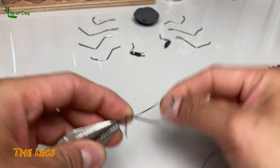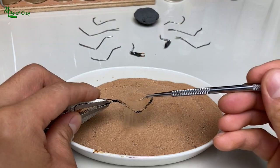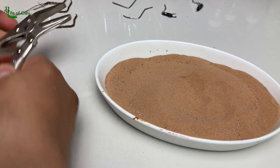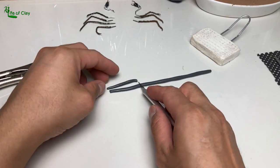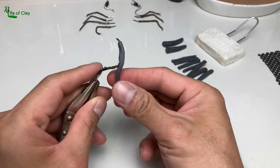I wrapped some yarn around the leg wires, adding cyanoacrylate and sprinkling with Arabian sand. We can now begin the sculpting — cover them with a cut noodle of clay and start shaping them, adding all the fine details and segments.